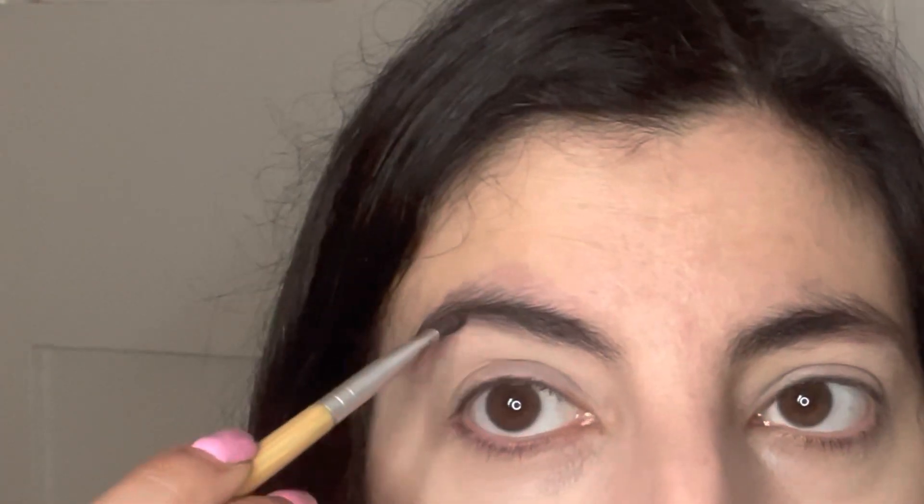When I was a teenager I over-plucked my brows and now they've got to the point where they don't really want to grow back. They kind of grow here but not here. You just want to make them look naturally thicker. This bit's fine but this bit just doesn't want to grow — so I'm just going a little bit more on that one.